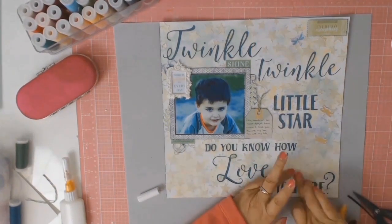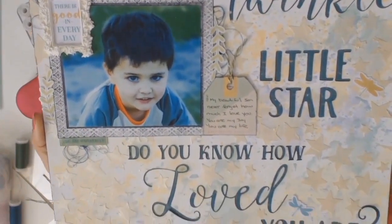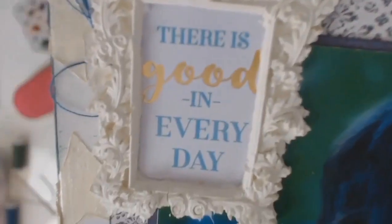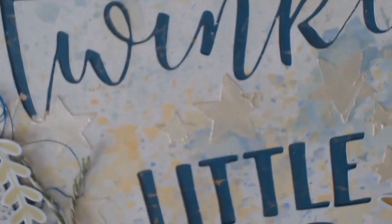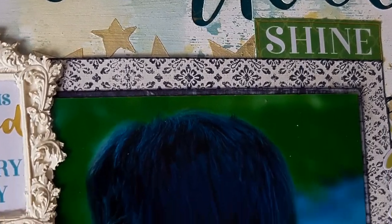Basically just gluing everything down — and this is the final product. Thank you everybody for watching till the end, I appreciate all your support. I hope you all stay well, and if you're in Australia, stay warm — it's freezing today. Till my next layout, hope you're all well, see you soon, bye everyone.